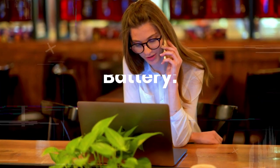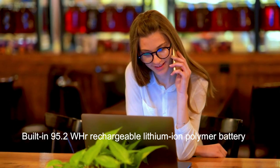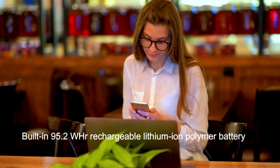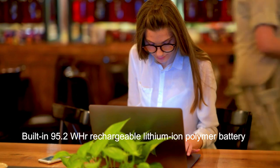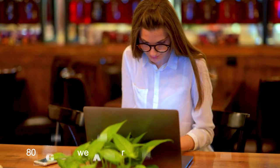The laptop comes with a 95.2Wh lithium-ion polymer battery, which can provide up to 8 hours of battery life on a single charge, though this may vary depending on usage. It also has a fast charging feature, which can charge the battery up to 50% in just 30 minutes.